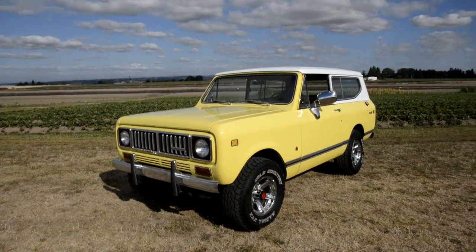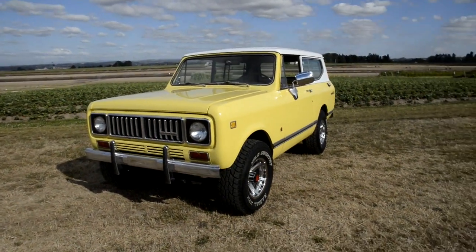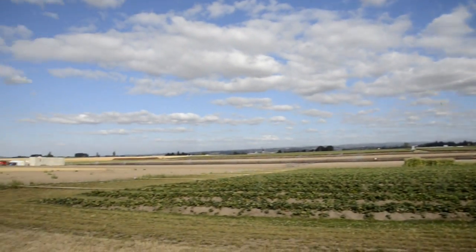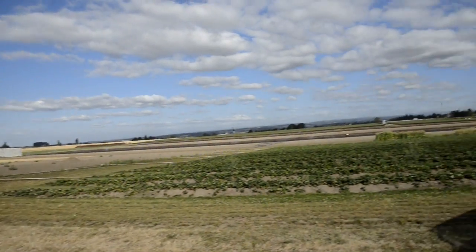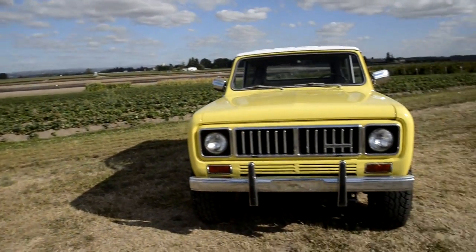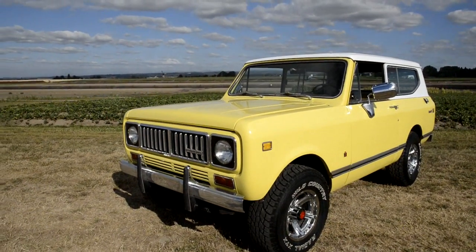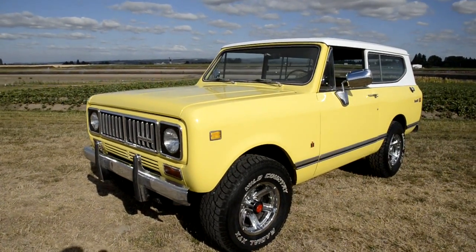Hey, this is Jason from Denworks. I'm going to show you my 1975 International Scout II. Nice little rig, nice little driver. I love these rigs actually. We're out here in beautiful Oregon. Right down there is Willamette Valley Pie Company — that would be a great place for a cars and coffee. If you've never been there, you should take a trip down here. My shop is only four miles from here and I've got a little place where I store some cars right around the corner. Anyways, here we go.